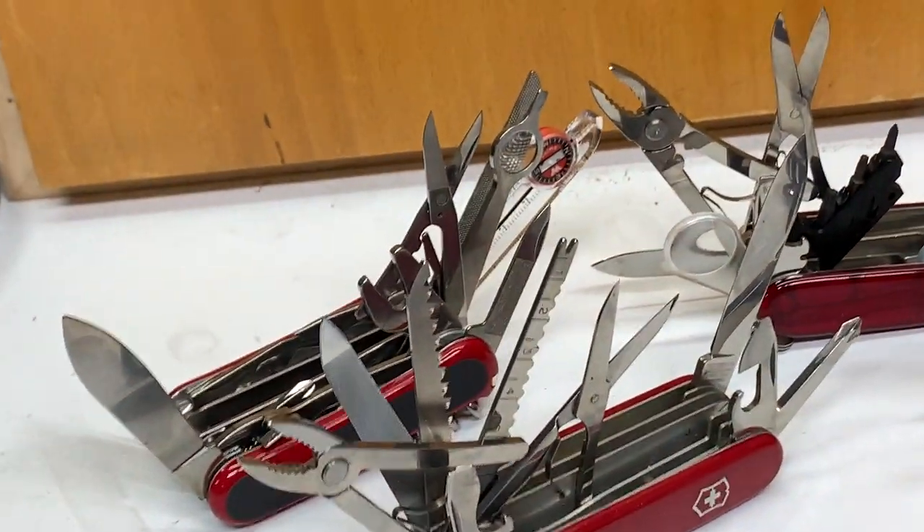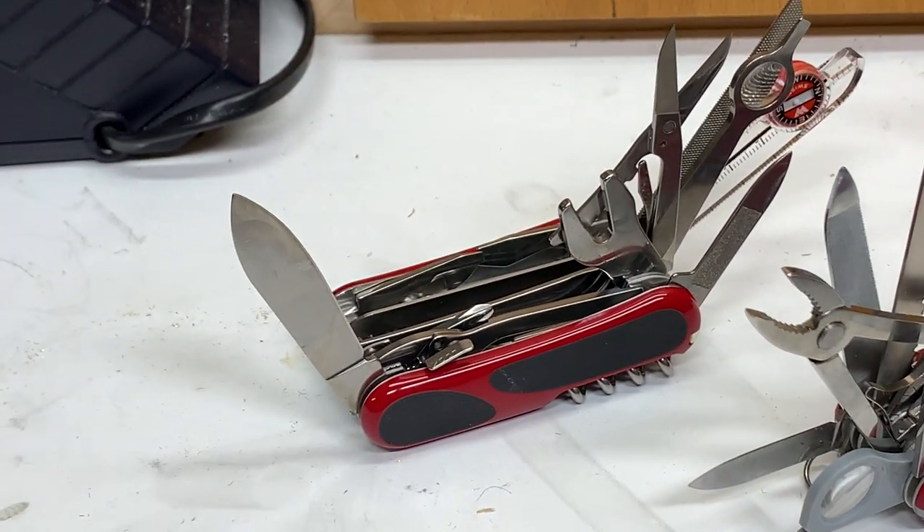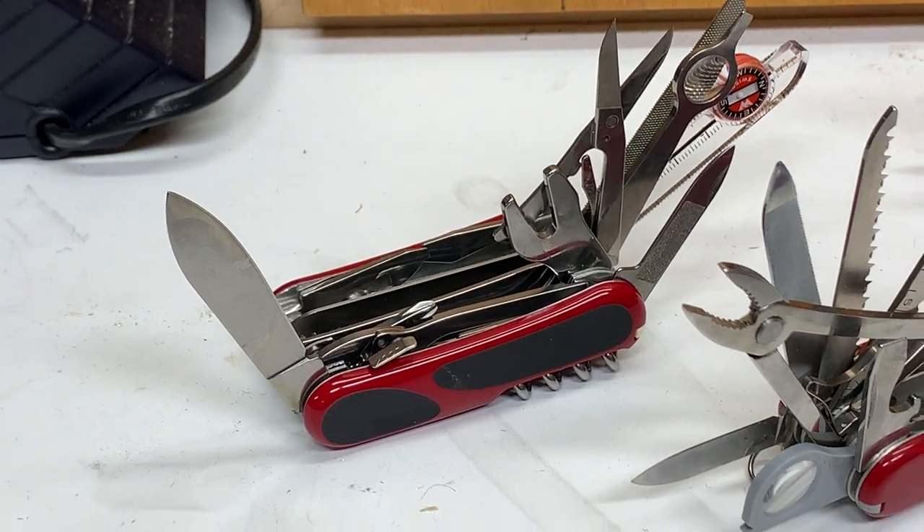Hello, this is Steve the Toolmeister and I am showing off my collection of large Swiss Army knives today.